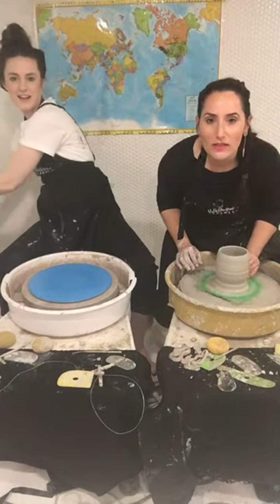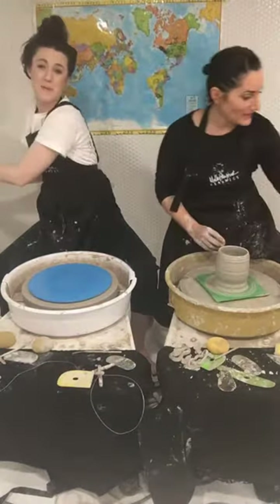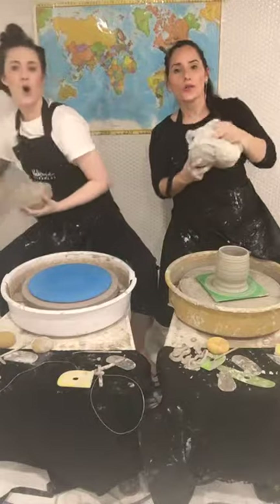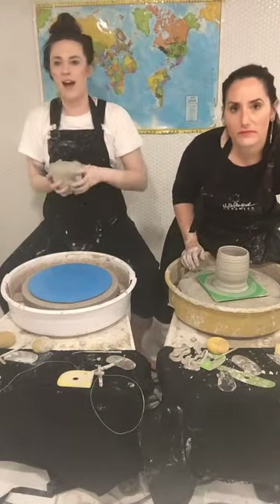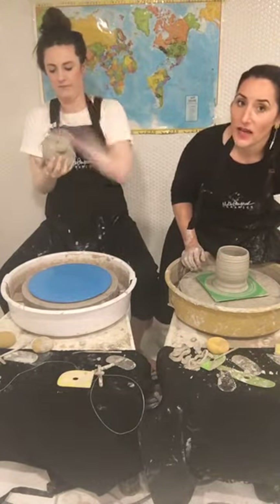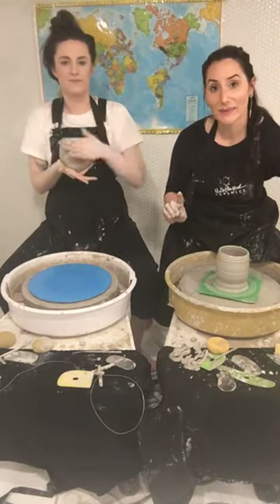Are you wrapping your clay in plastic? You've got to wrap it in plastic — always reuse your plastic, no holes, air tight. And always reuse that plastic. My favorite plastic is dry-cleaning plastic — it's so soft and easy to tear. My friend Jessica at Wardrobe Richmond dry cleans.